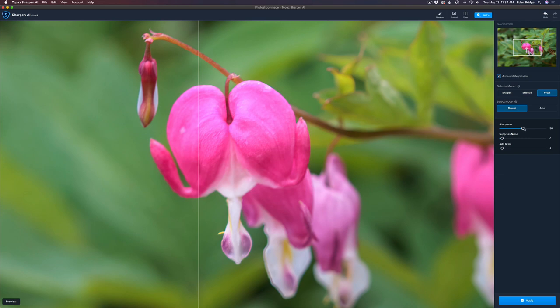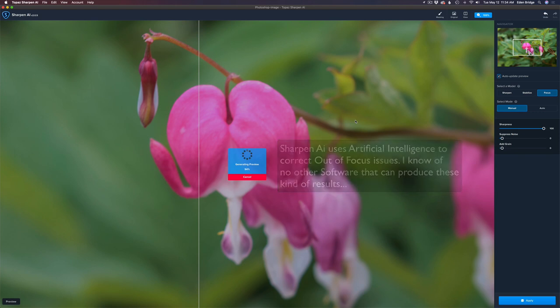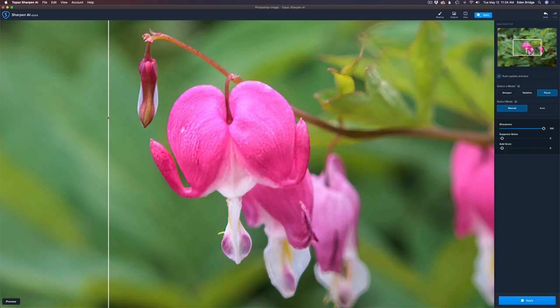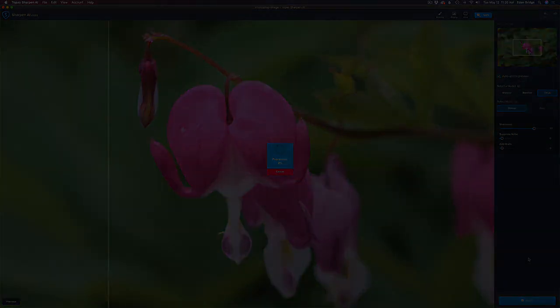Just give it a second or two and it will be ready. Already it's a lot better. Let me bump the sharpness up even more — I'll take it all the way up just to see what we get. Yeah, right there it's a lot better. Let me move this line over here... might just be a smidge too sharp, let me pull it back a little bit. It's all about experimentation — move these sliders around and see what you get. That looks better. Let me click apply and that'll send us back into Photoshop.